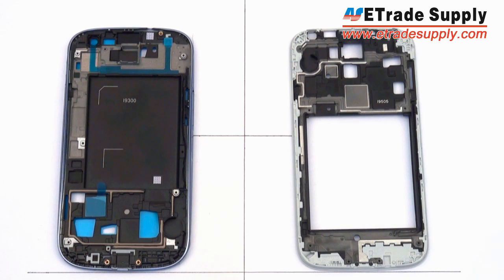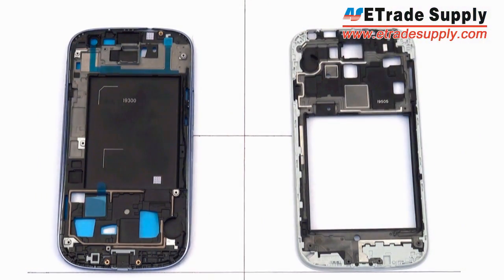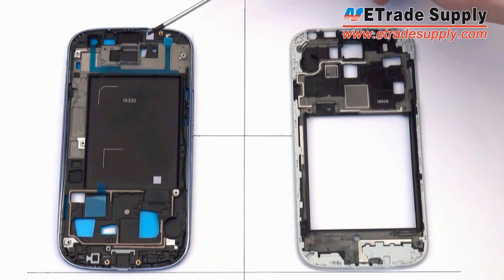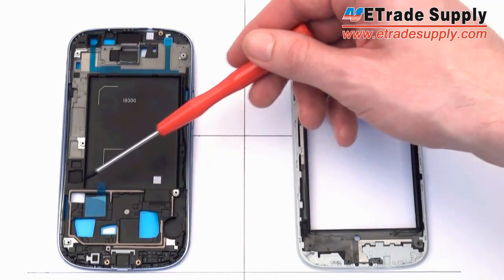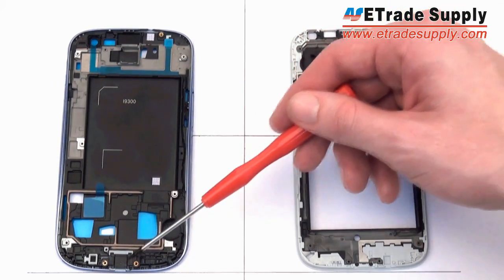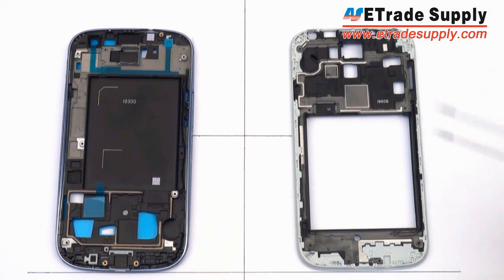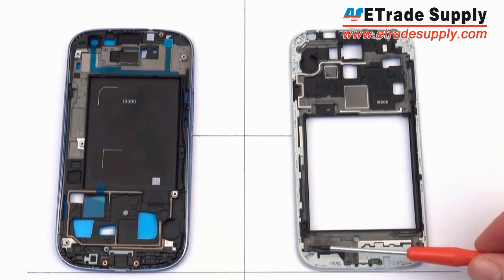Now we'll compare the two front housings of the S3 and S4, using the I9505 version for the S4 and the I9300 version for the S3. On the S3 front housing there are already some small components installed, such as a non-conductive material pasted on, a couple of rubber gaskets, and some metal inserts inside the screw holes. On the S4, however, the screw holes have no metal inserts and are threaded directly into the plastic.